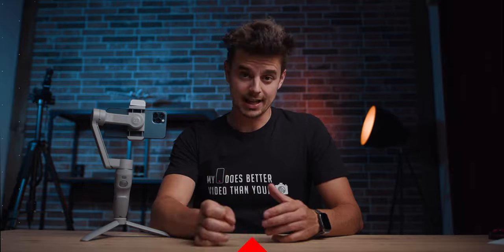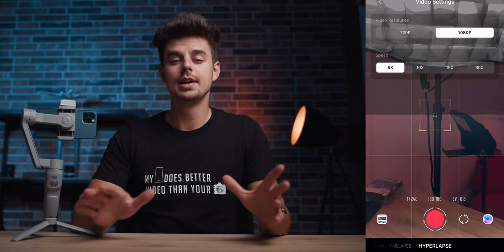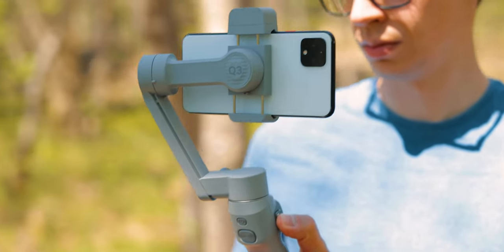Now the first thing I do not like about this gimbal is not about the gimbal itself, but about the app you use with it. You do not have to use the ZY Cami app — I have a 16-minute video going into all the settings. But I'm not a huge fan of this app. When you download it and start using it for the very first time, you have to dial in a lot of personal information, which I personally do not like. Also, you do not get the absolute best quality when using this app, and I've heard from others that on Android the app is even worse. If you look at the ratings in the App Store or Play Store, not many people are happy with it.